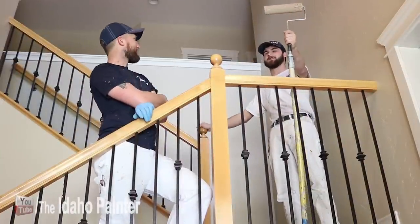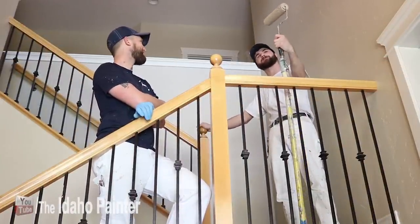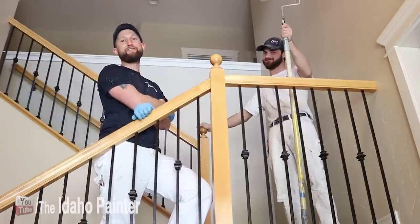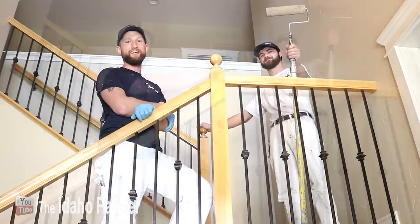So Zach, what kind of roller are you using there? I'm using a 9-inch 3/8 white woven nap. Is that your favorite kind of nap? My favorite. If you like this video and want to see more, make sure you hit that subscribe button or Zack's gonna start crying.